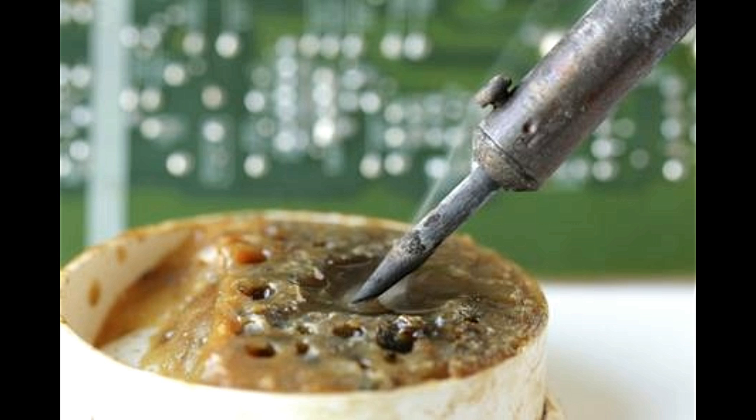Before using the soldering flux, a good solvent should be used to clean the metal contacts to get rid of the grime, dust, and excessive oxidation that may be present. Then, an even coat of the flux must be applied to those surfaces where the actual soldering is slated to take place. Note that at this stage, heat must not be applied.